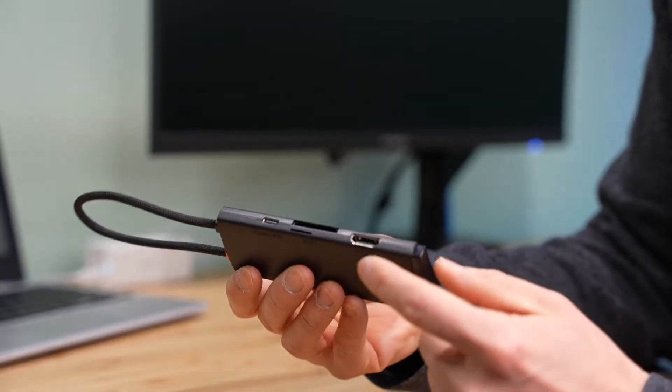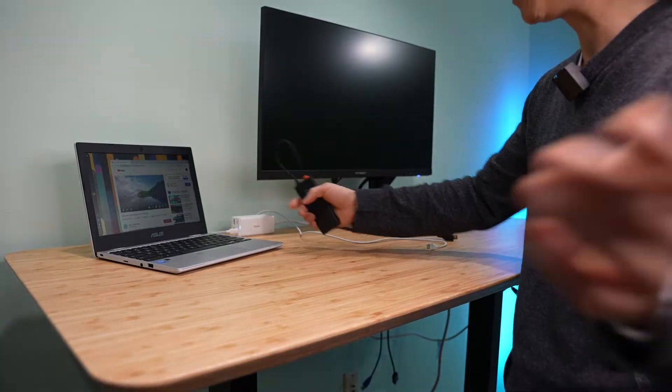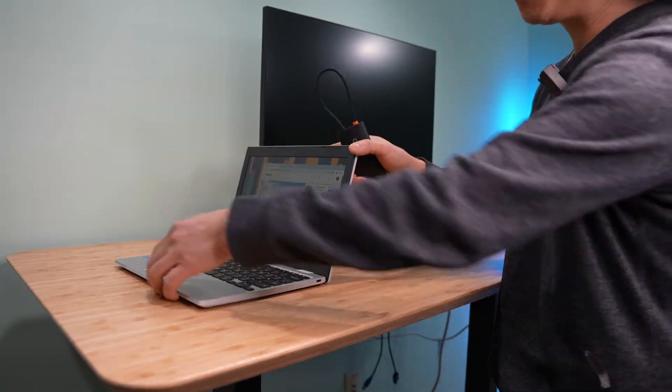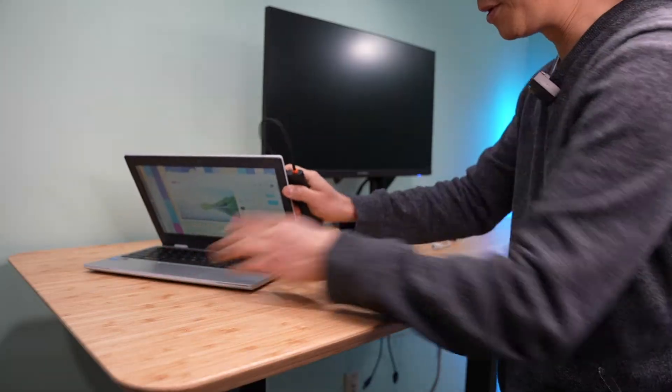And the last port is the HDMI port, which is very important if you have a laptop like this that does not have any HDMI output. This is probably one of the most affordable Chromebooks on Amazon.